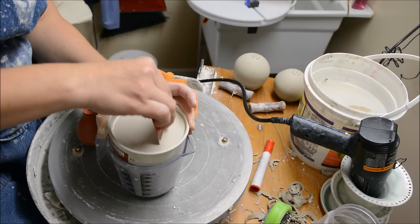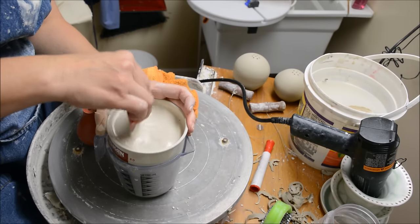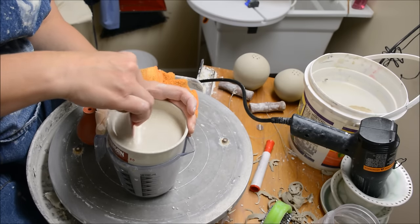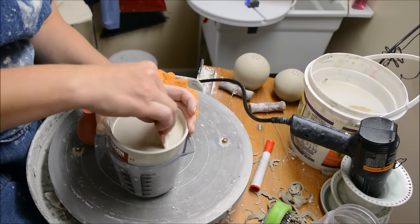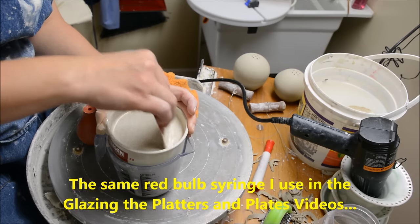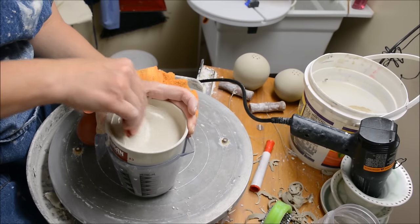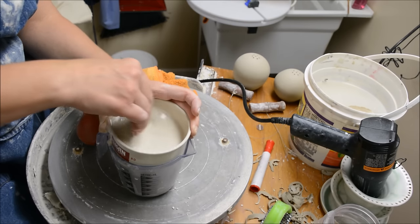I honestly would have used a smaller hole sieve if I had one right here, but I don't think I actually own one that's smaller than 80. As I do this, it's pushing through the small particles and it's leaving the grog behind, basically. The grog tends to clog my slip trailer — the nib — because I'm going to use a little red bulb syringe. I just want to try to keep it really flowing. I'm going to keep doing this until I get it through the sieve and it goes into the cup below.